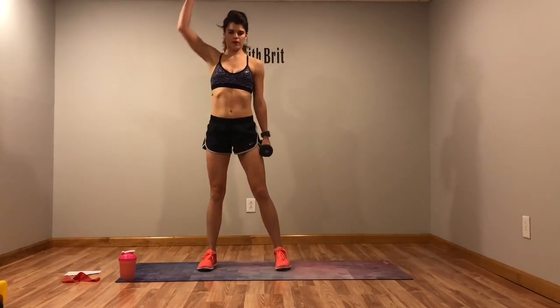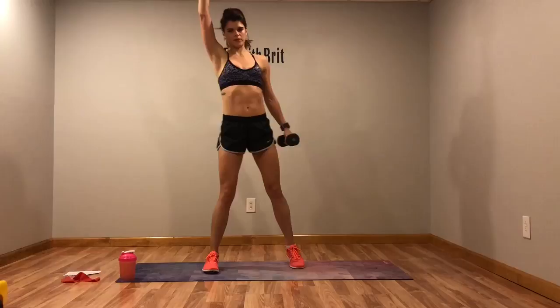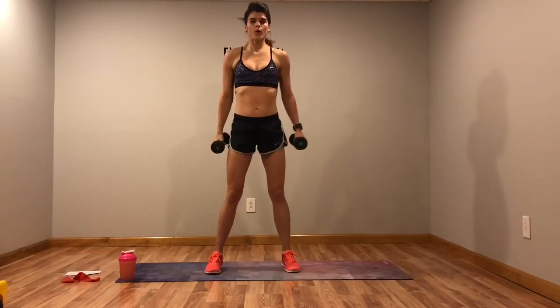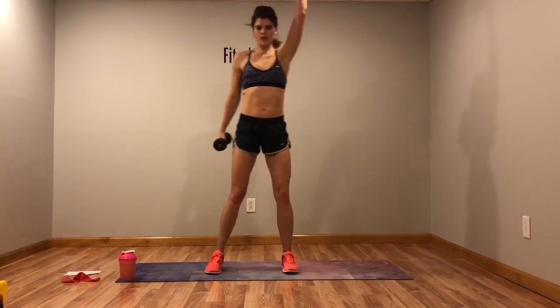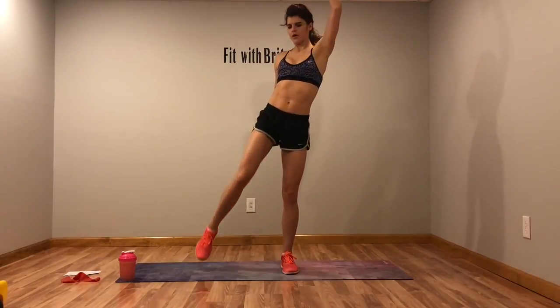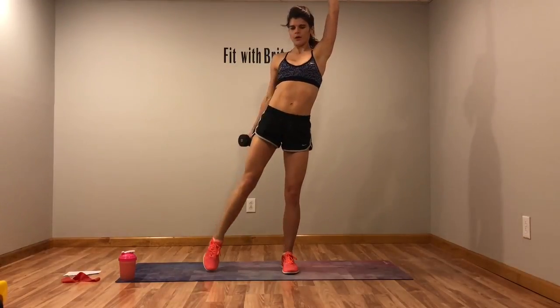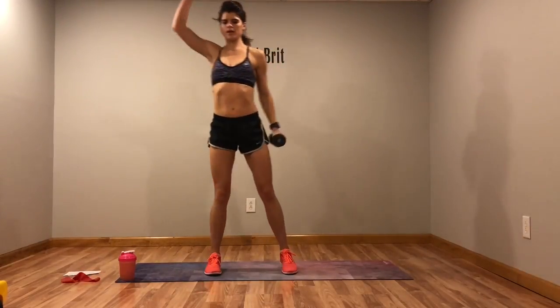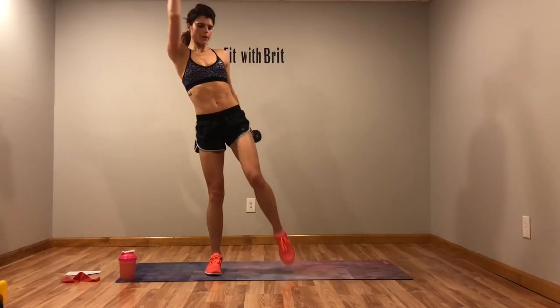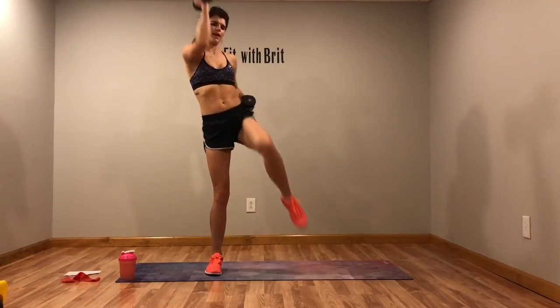Next we've got cross body crunch. We'll do half on one side and then half on the other side. Weight up, cross it over and crunch — just tap that toe on the ground, don't let it rest. Switch sides, crunch those abs. You can drop the weight if you need to.